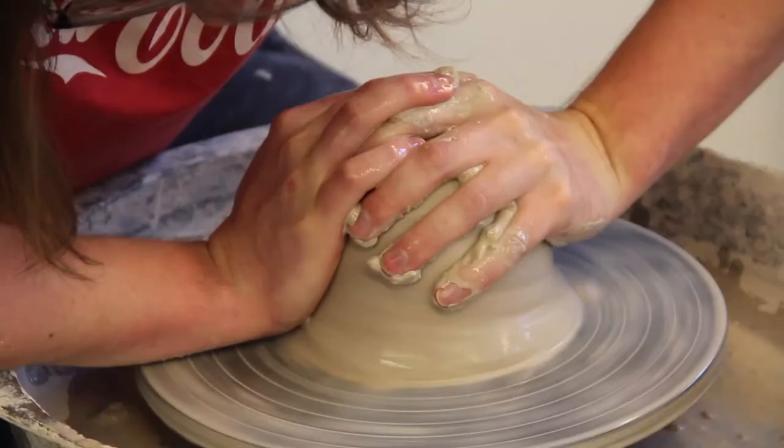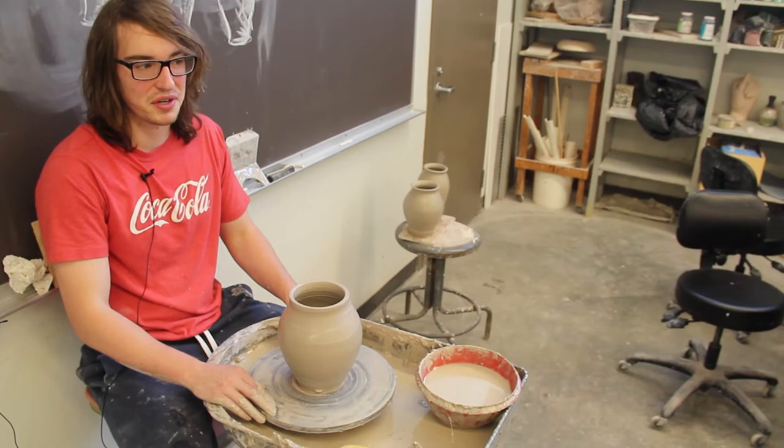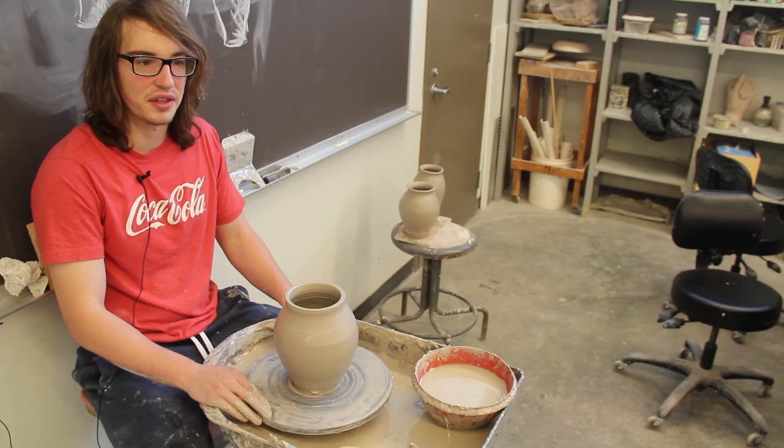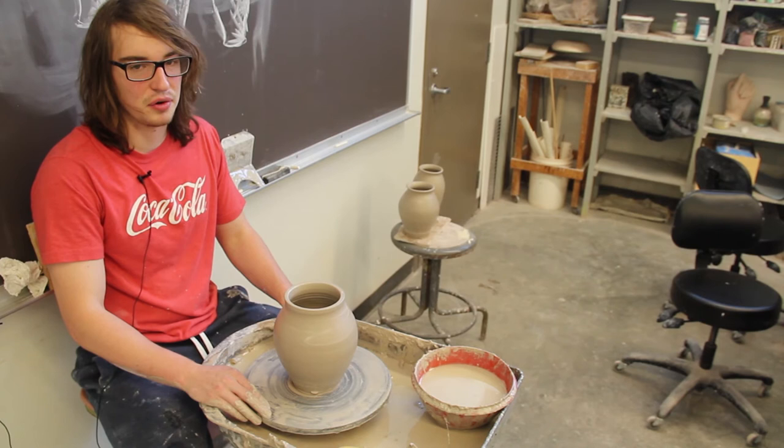The coordination has kind of come naturally to me, but I could see it being a big issue for somebody who doesn't know their body as well and has more issues with that. But even with me, it took a little getting used to to really get that instinct so that I wasn't pushing while throwing and throwing the whole piece off center.